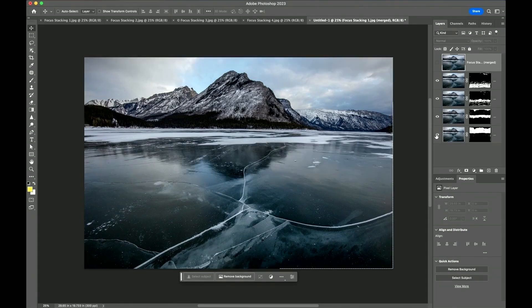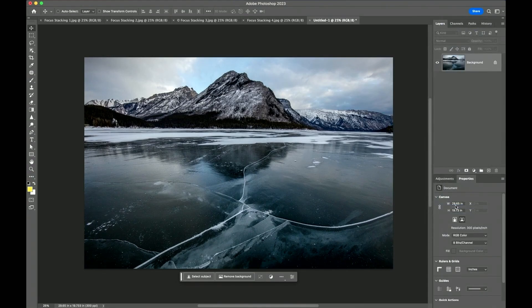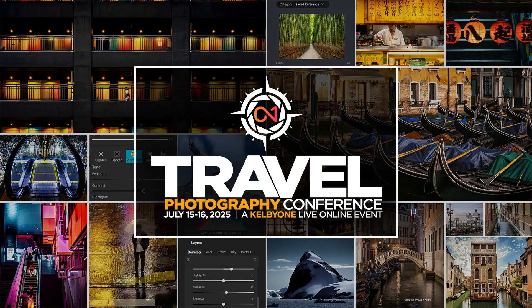It only shows the sharp parts of each one, and when you're done, you can just flatten it. And voila — that, my friends, is focus stacking. Hey, Eric Cunna here, one of your instructors for the Travel Photography Conference, and I can't wait to be teaching alongside some of the best in the industry. Go over to KelbyOneLive.com and learn more. I hope to see you there.